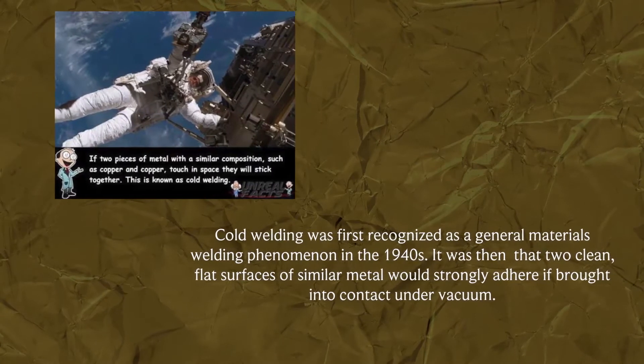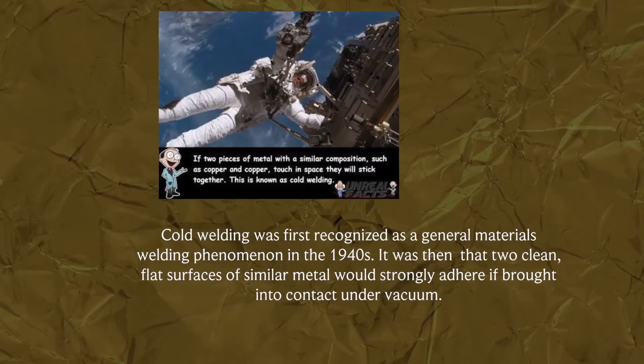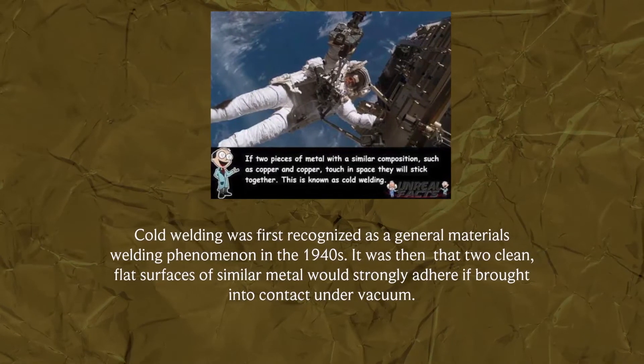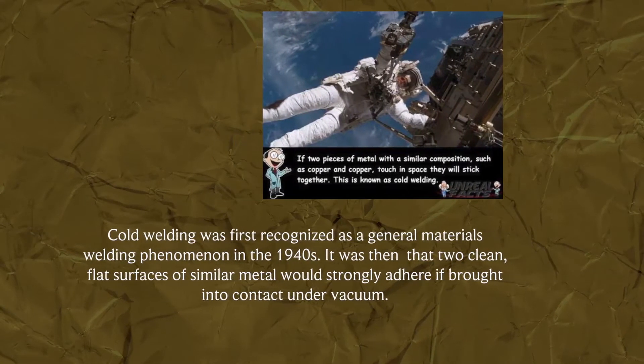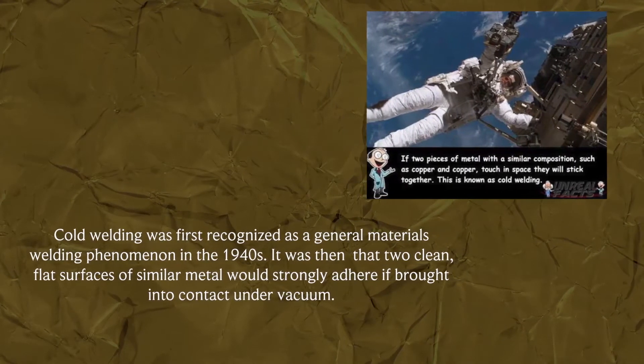Cold welding was first recognized as a general materials welding phenomenon in the 1940s. It was then discovered that two clean, flat surfaces of similar metal would strongly adhere if brought into contact under vacuum.